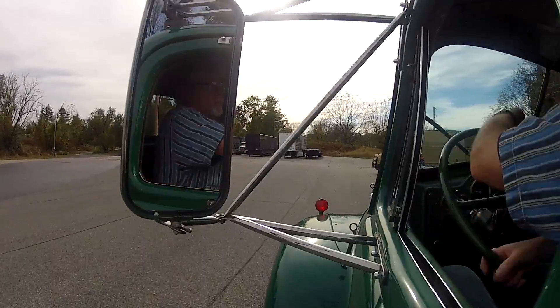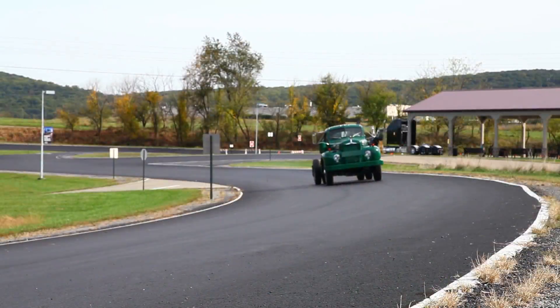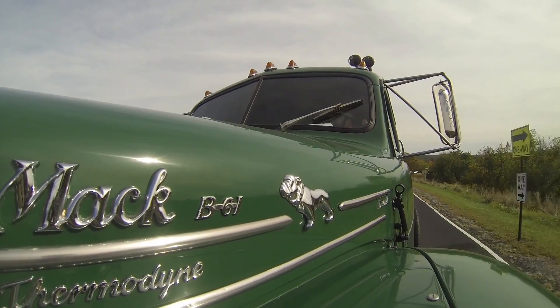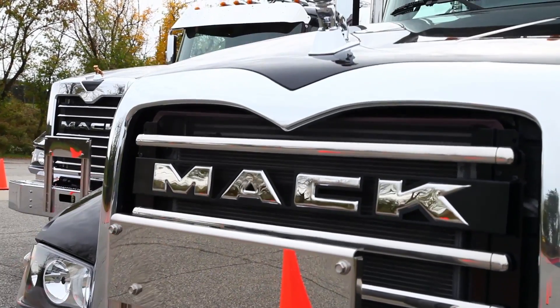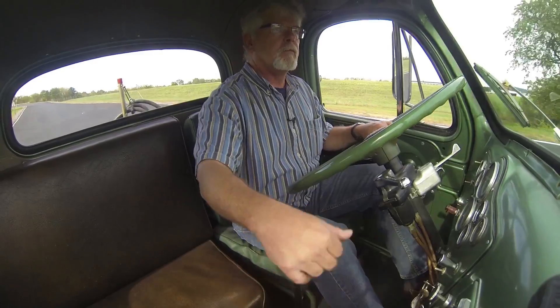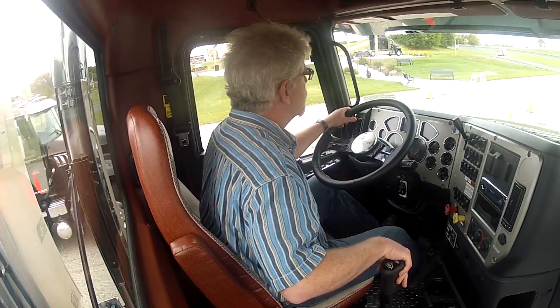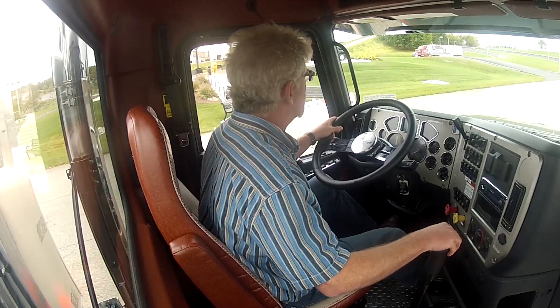To put this into perspective, the B61 engine produces about 170 horsepower at 2,100 RPM and 480 pound-feet of torque at 1,400 RPM. Today's Mack MP8 engines, for example, produce more than 600 pound-feet of torque at idle. Consequently, those old engines needed two transmissions with lots of gears to keep the engine in its optimum power band. Nowadays, those two transmissions have been replaced by twin countershafts with a high-low range splitter and just one gear shift.